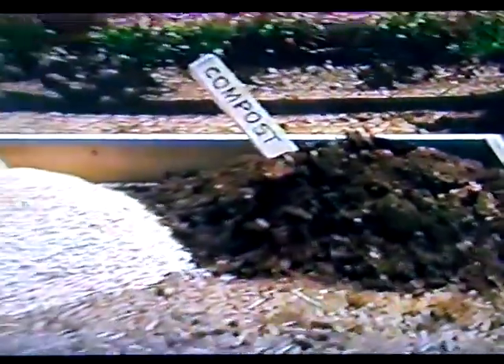The real secret, though, is your soil. But that's why they're so easy to grow in a square foot garden, because you've improved your soil.